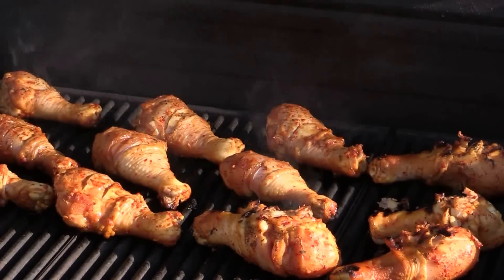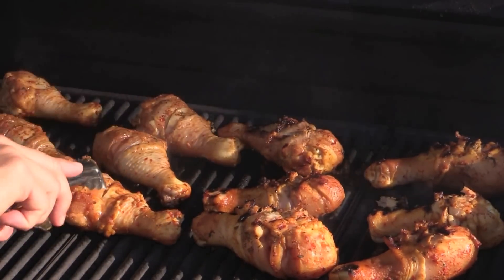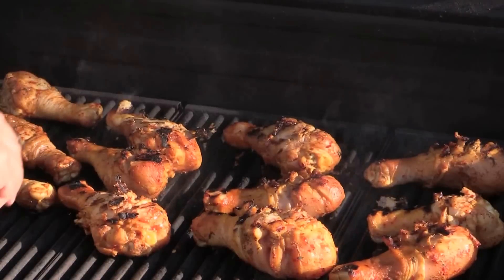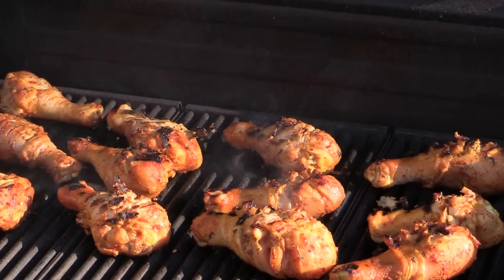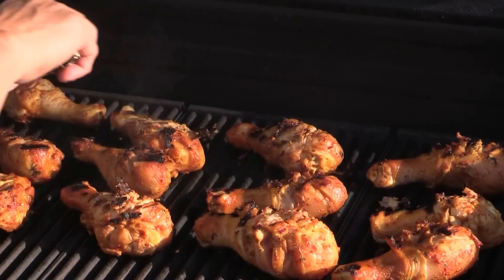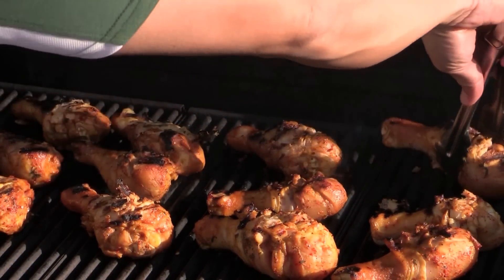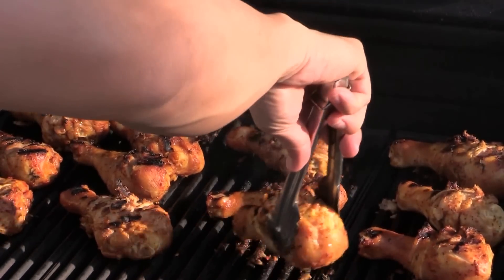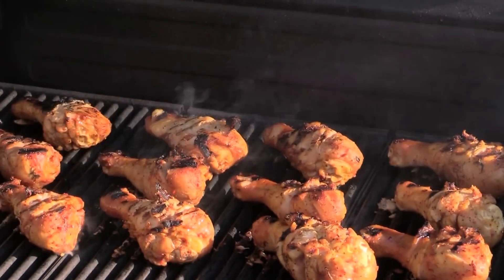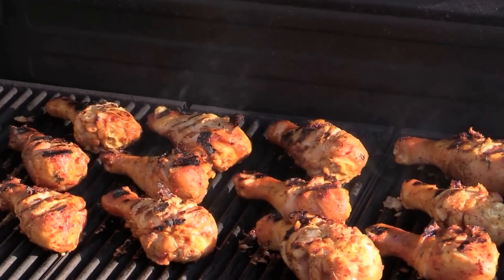Now the grill is nice and warm — it's beautiful. Today it's not too windy, so the grill cooks evenly. Sometimes if the wind is blowing from different directions, you'll have one side that's hotter. So just organize them a little bit. If they stick together, just let them cook for a couple minutes until the skin releases — see how beautiful that is? I'm going to let this side cook on high heat for two minutes too.